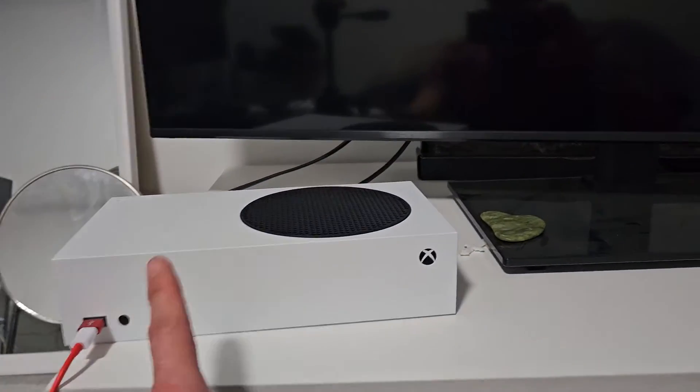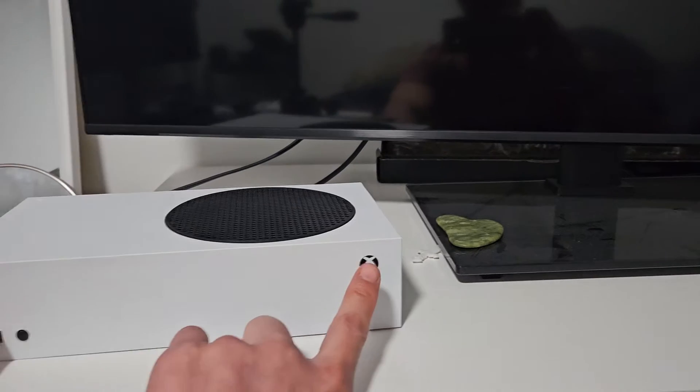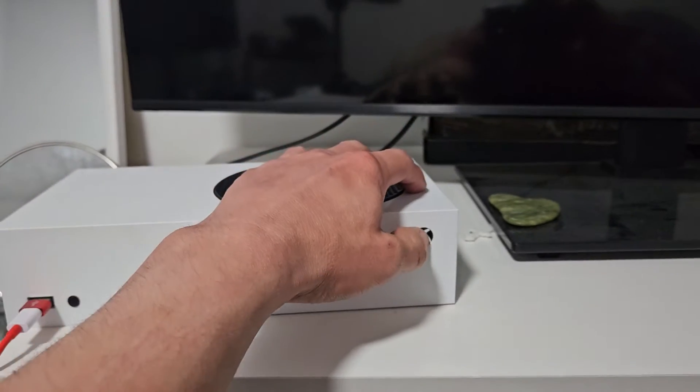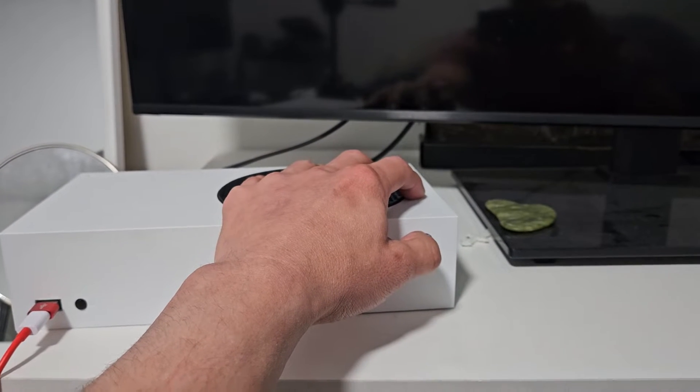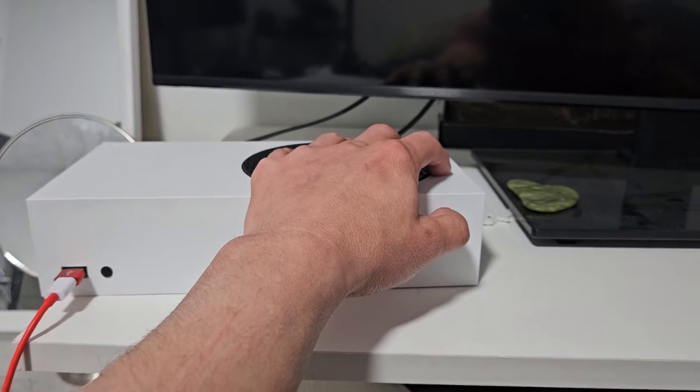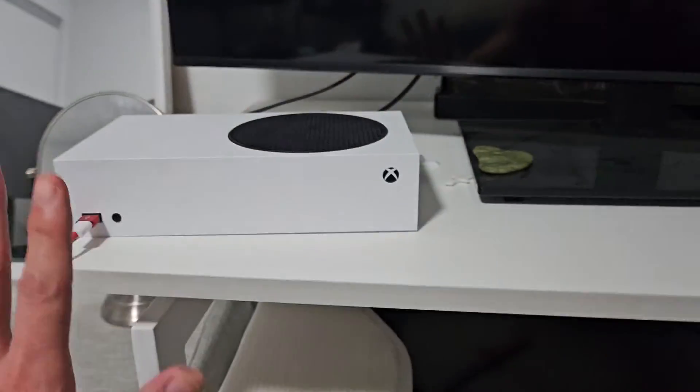While the TV and the Xbox are totally unplugged, press and hold the Xbox button on your Xbox. Keep holding it for about 30 seconds — we're going to do a discharge here. After 30 seconds, go ahead and let go.